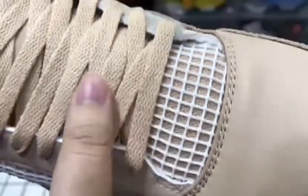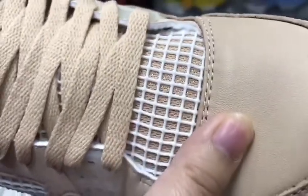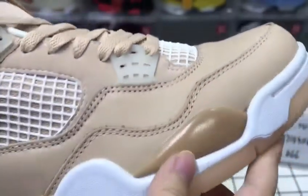Suitable for girls or men who like pink. Let's see the design and the material here.